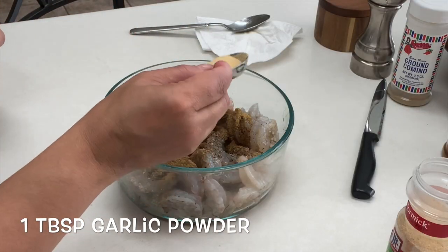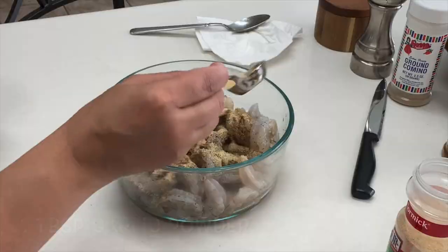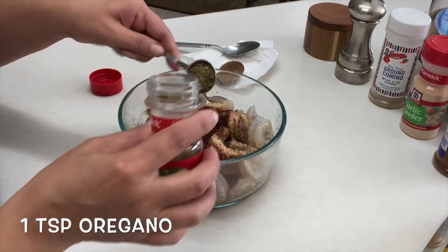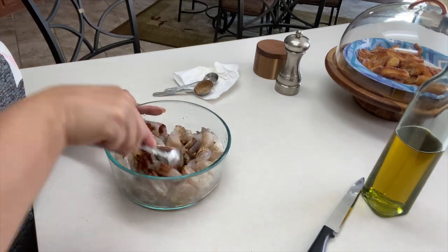One tablespoon of garlic powder, one tablespoon of chili powder, and one teaspoon of oregano. Mix to combine everything together.